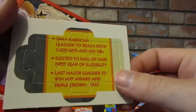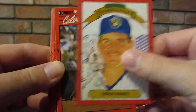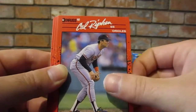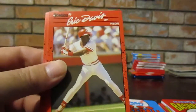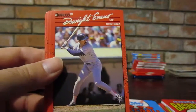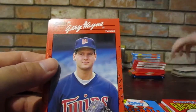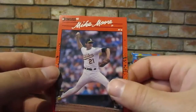Another Yastrzemski pack. Ken Caminiti, Chris Bosio, Calvin Schiraldi, Charlie Leibrandt, Cal Ripken, Vance Law, Carlos Quintana, Eric Hansen, Eric Davis, Dwight Evans, Rick Schu, Wes Gardner, Ken Howell, Gary Wayne - it's like some old actor - Goose Gossage, and Mike Moore. Last one... just Grimsley.